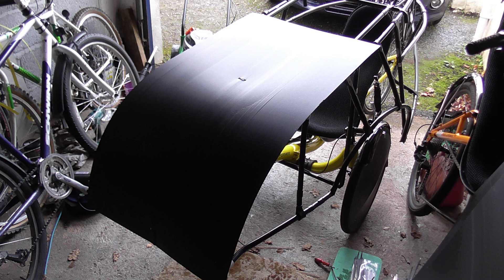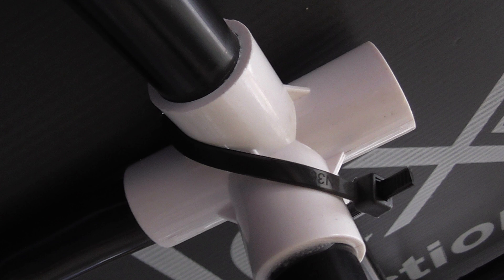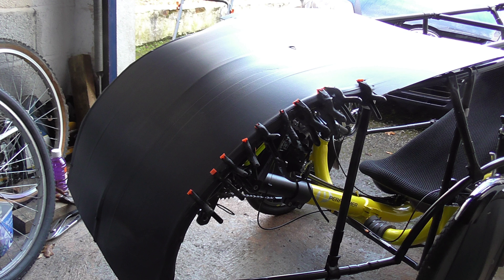I made a shell out of corrugated plastic — it looks a little bit like corrugated cardboard. This particular one is made of corrugated plastic, the same as estate agent signs. It's sold in the UK in hardware stores as protective floor covering for builders. You can just warm it up a little bit and then bend it over the frame, then either glue it or use cable ties to hold it in place.